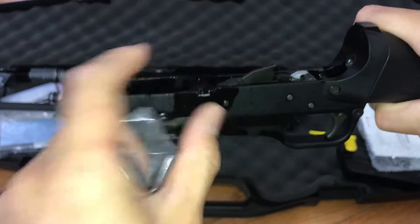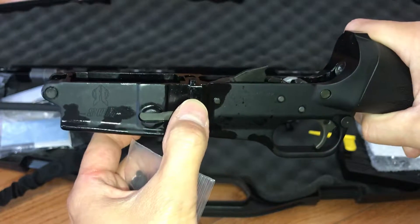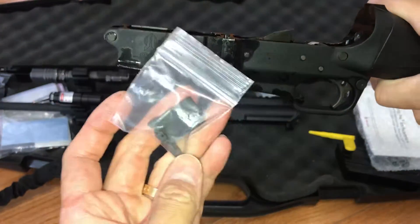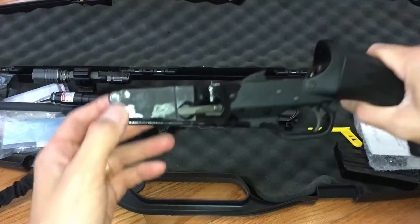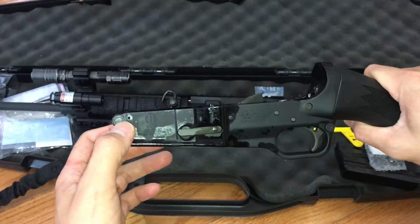If I were to put this back right now it's gonna be a pain to take this out again. This is the Bolt Catcher — on the video that I saw on YouTube the guy did it very easy.